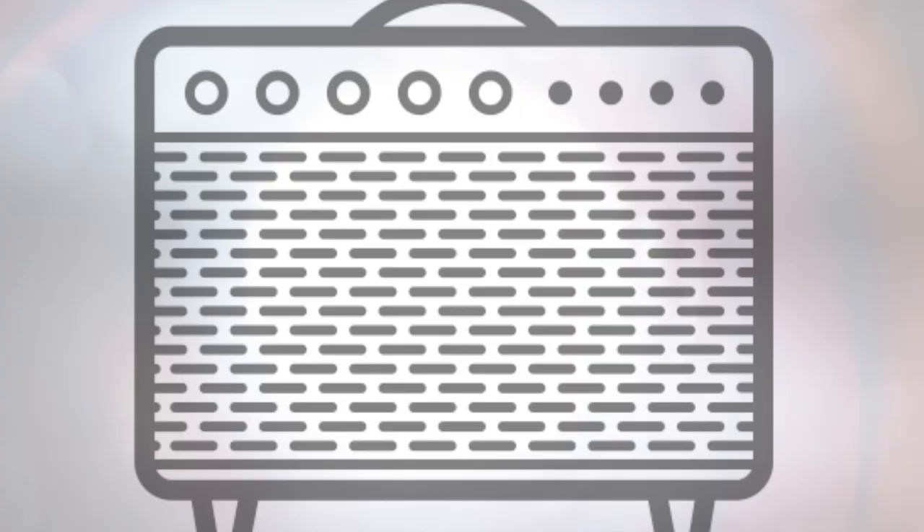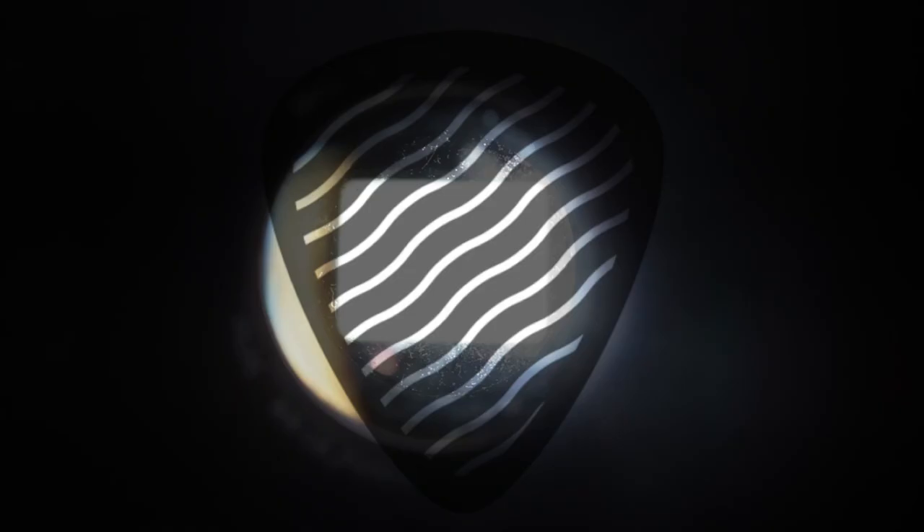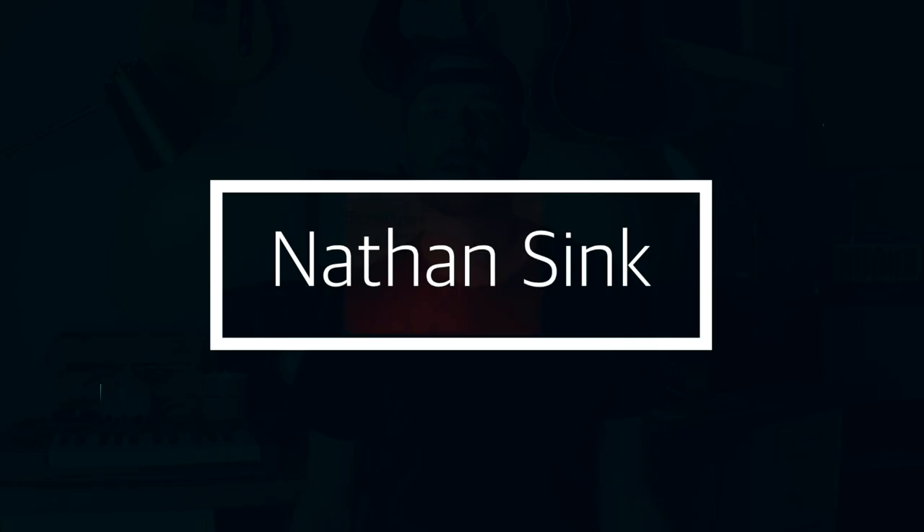Today we're talking about whether or not it's worth upgrading your Squire Jazzmaster trim to a Fender one. I have already changed out the trim in this guitar — it is a Squire Vintage Modified Jazzmaster. I'll tell you my thoughts on the trim assembly and whether or not I think it's worth it as we get into the video.